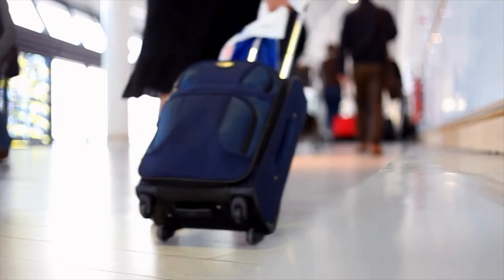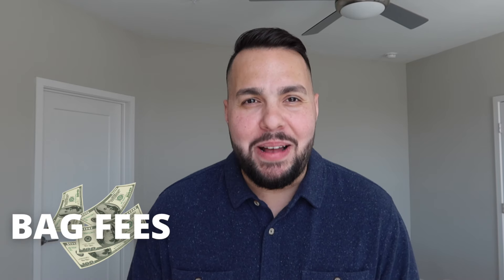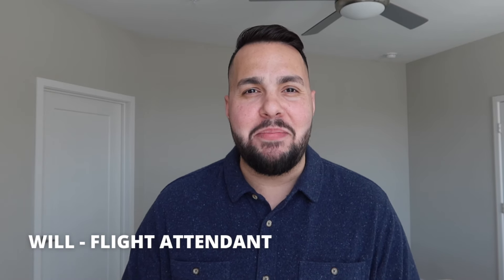Spring break travel is right around the corner and many of you have started your travel plans, which is why I'm here to remind you about the one thing that you always forget, and that's bag fees. Hello friends, welcome back to another video. My name is Will and I'm a flight attendant based in Orlando. I'm in the process of packing for a four-day trip and I thought this was a perfect video to tell you how you can avoid those bag fees.